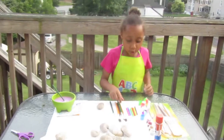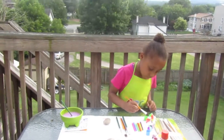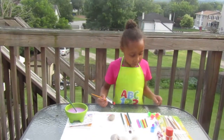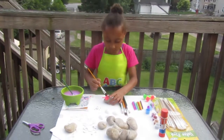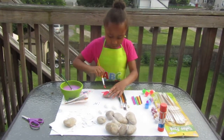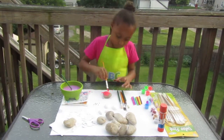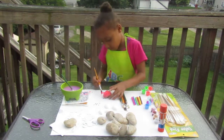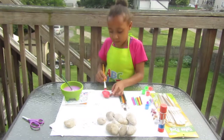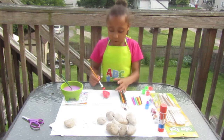The first thing that I'm going to do is paint my rock. Don't just paint them together. The thing that I'm doing is rock bugs.